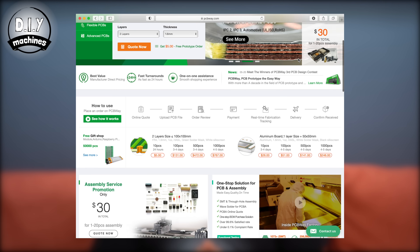This project has been kindly sponsored by PCBWay, a great place to source your own PCBs.